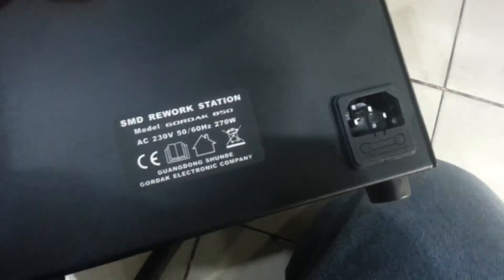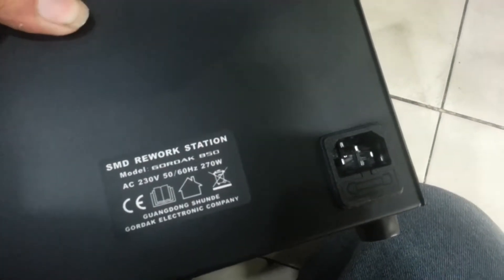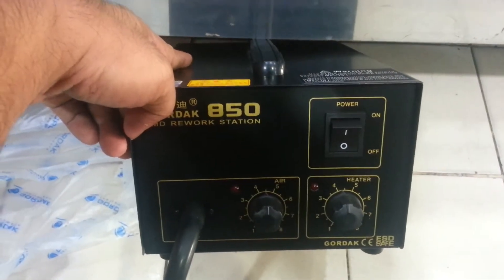At the back of the Gordak there is the AC power block. So that is our Gordak hot air station. Once again this is Edwin Pinada — welcome and thank you for watching this video training. Have a great day, everyone. Bye.